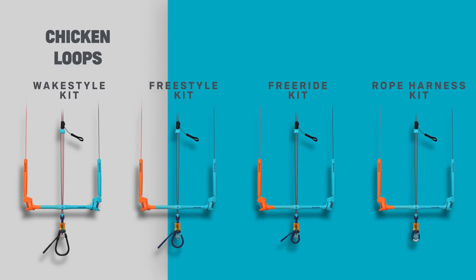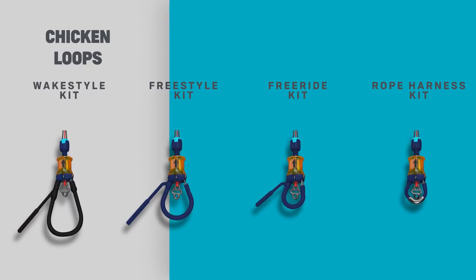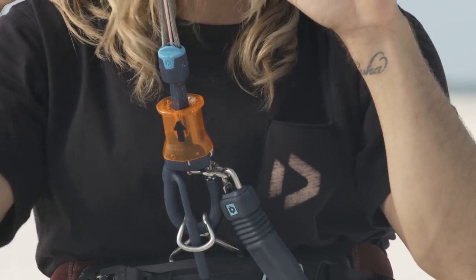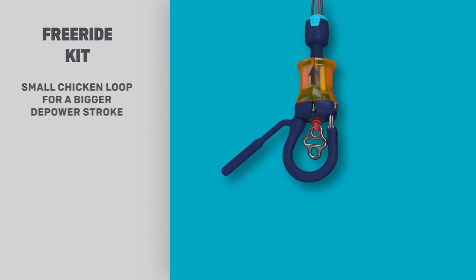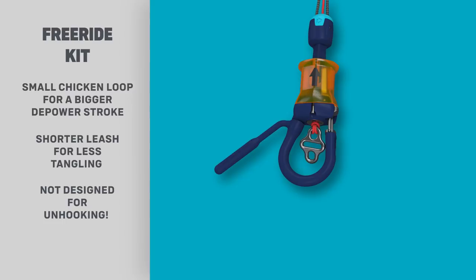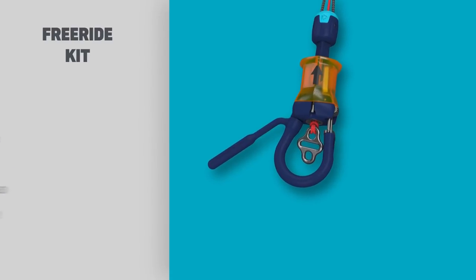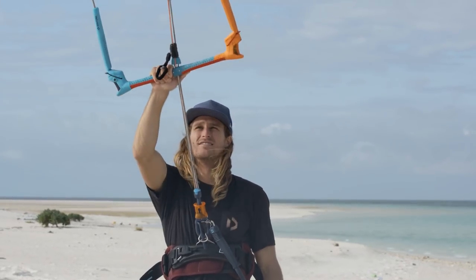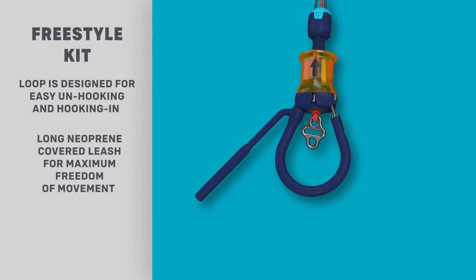Select one of four different chicken loops for a personal setup and maximum performance. The Free Ride Kit is made for free riders wanting to stay hooked in. The small chicken loop ensures a maximized depower range, while the short safety leash provides tangle-free fun. The Freestyle Kit is ideal for unhooked freestyle and wake style performance.